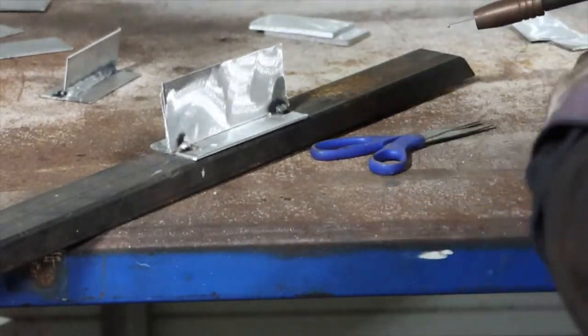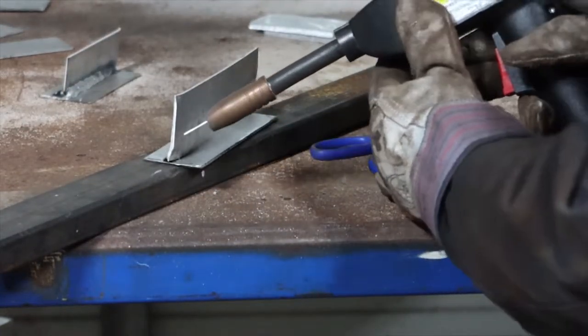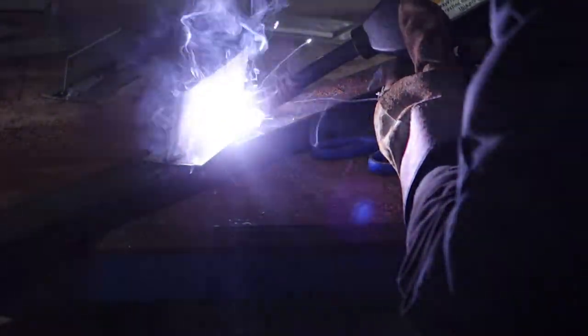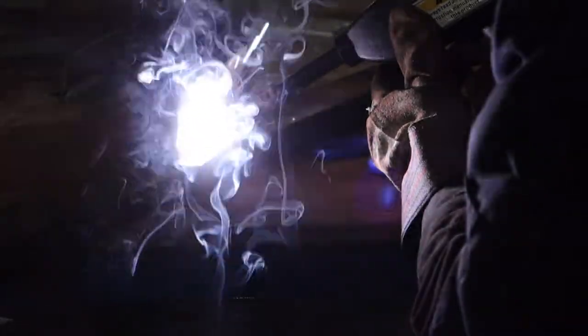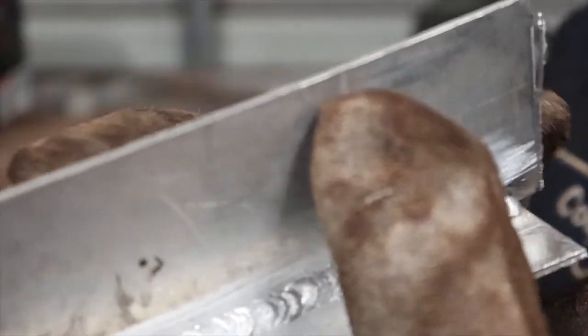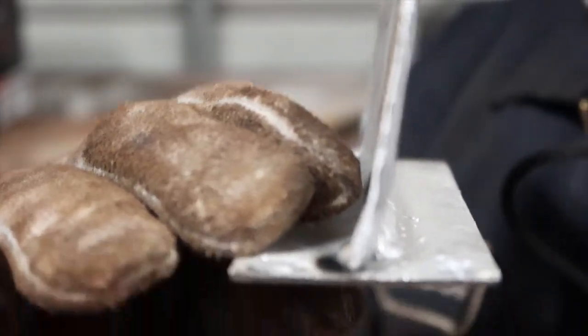We're going to go ahead and do our first weld. Generally I would probably preheat it, but for what we're doing it doesn't matter. All right guys, we're just going to go this way. All right, this is what the Longevity did on the eighth-inch — that's what it did on the eighth-inch.